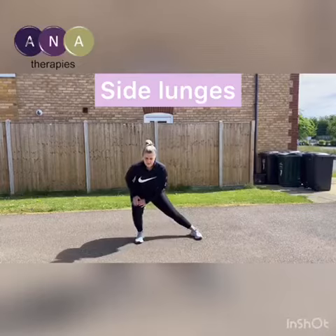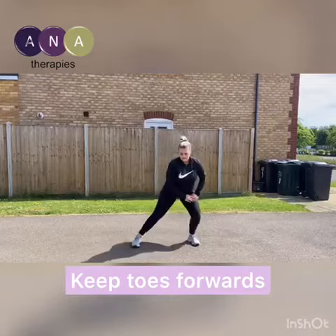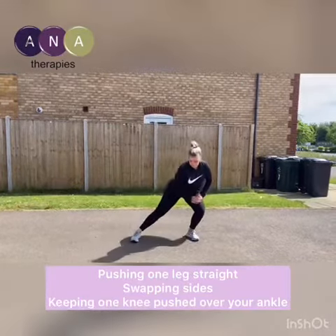With your feet just wider than hip distance apart and toes pointing forwards, start lunging side to side, pushing your knee over the top of your ankle. You can use your hands to support you and push side to side.